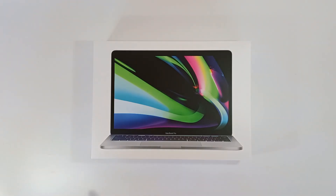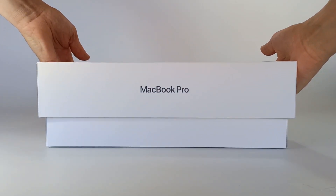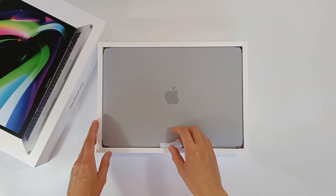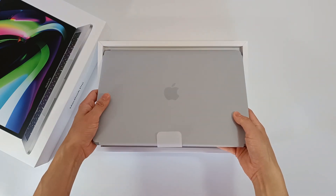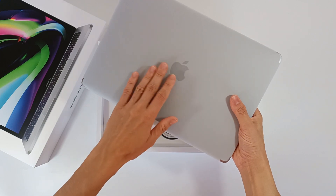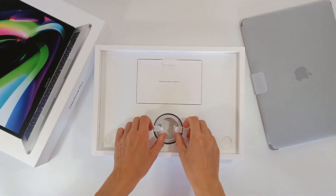Let's start by looking at what's inside the box. We lift the lid and here we have the 13-inch computer. Later we'll measure and see all the connectivity and features. The computer comes protected in a piece of paper, which we are about to remove.